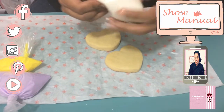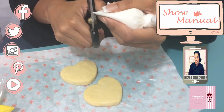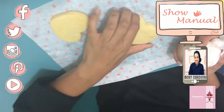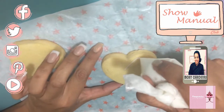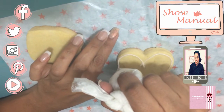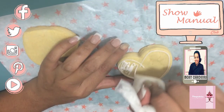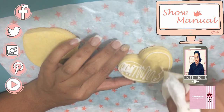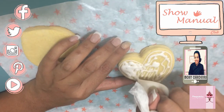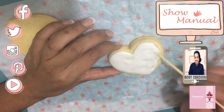Ya que tenemos nuestras mangas llenas, vamos a hacer un corte pequeño en la punta para que permita sacar el glase. Vamos a comenzar a rellenar nuestra galleta — se hace un contorno de esta forma para que el glaseado no se escurra. Ya que la rellené, lo hacemos en desorden, no hay ningún problema, porque con ayuda de un palo de bambú vamos a distribuir el glase.